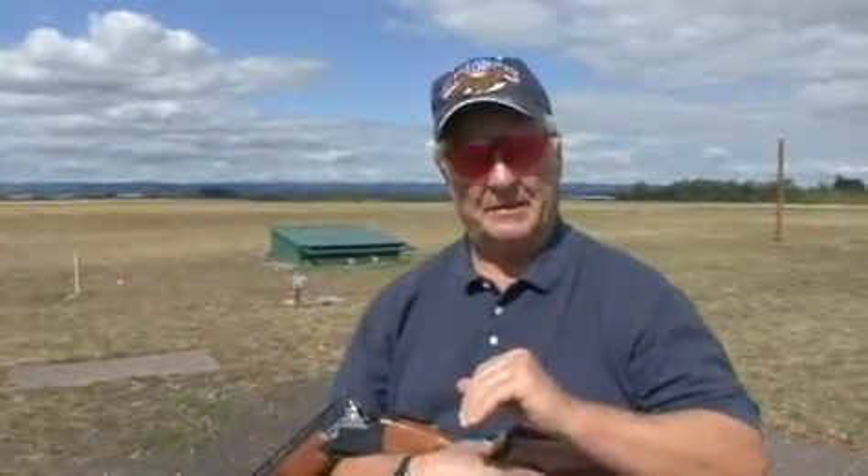A lot of people teach it different ways. I happen to like the way that I do it. It was taught to me by an old timer years and years ago in Oklahoma, and it improved my doubles immensely. Let me show you how it used to be taught.